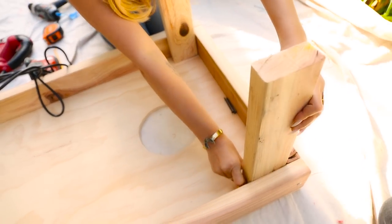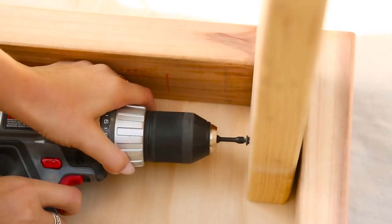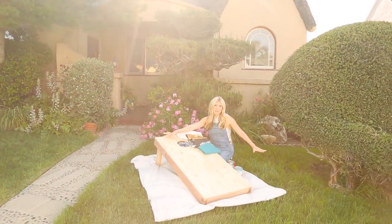I'm just going to smooth out the edges of the entire piece using an electric sander. Then attach your legs — they're going to go on one side to prop it up at an angle.